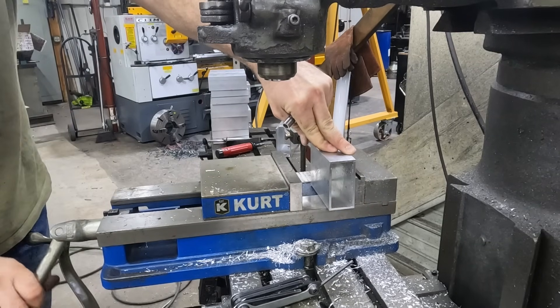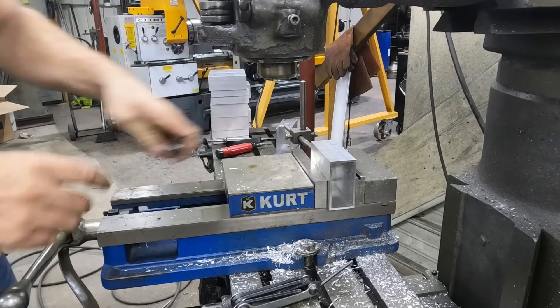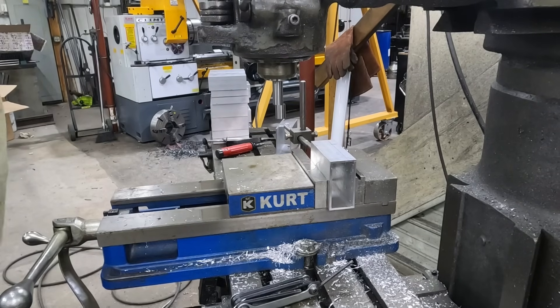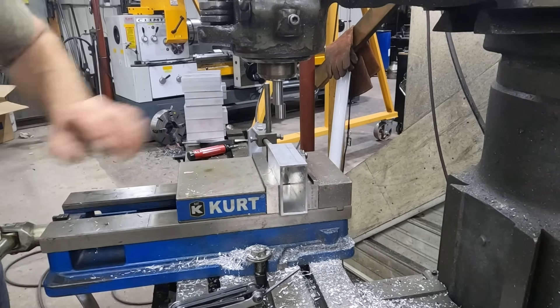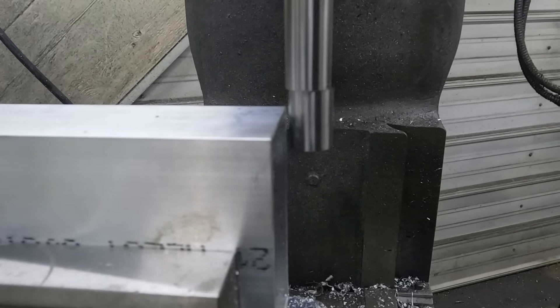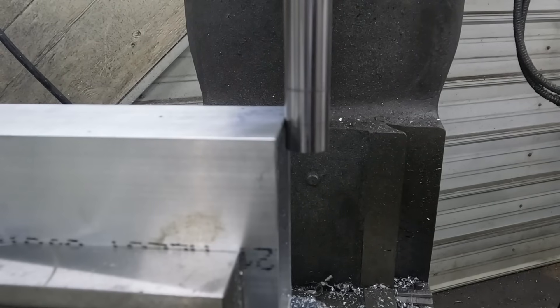The next thing we're going to do is lay this right down in the bottom of my vise, just to give it a little more stability. Then I'll take my wobble edge finder and find the edge of my part. I already know how wide my part is - it's four inches exactly, and they're all the same because we went off the side and milled them all. So we'll go ahead and find our edge, bring it in until it stops wobbling, and just go a little further until it offsets itself. I like to back it off and watch my readout, because sometimes you go too far and wind up going a couple thousandths extra, which I don't like.